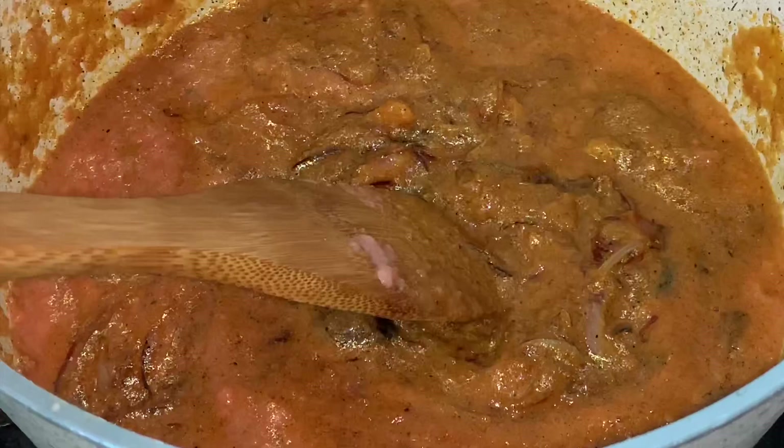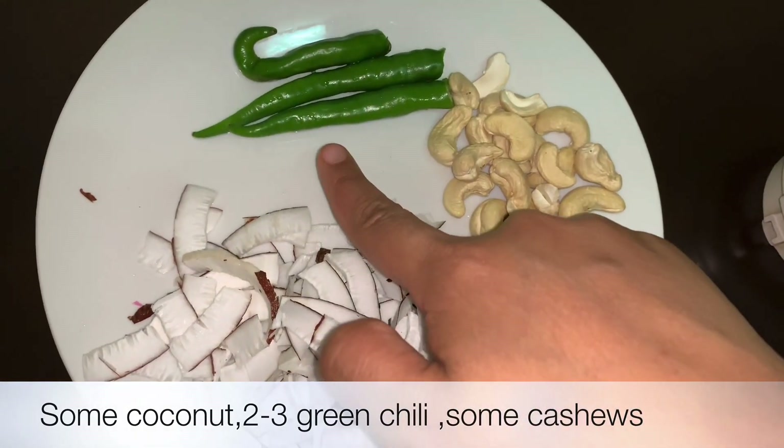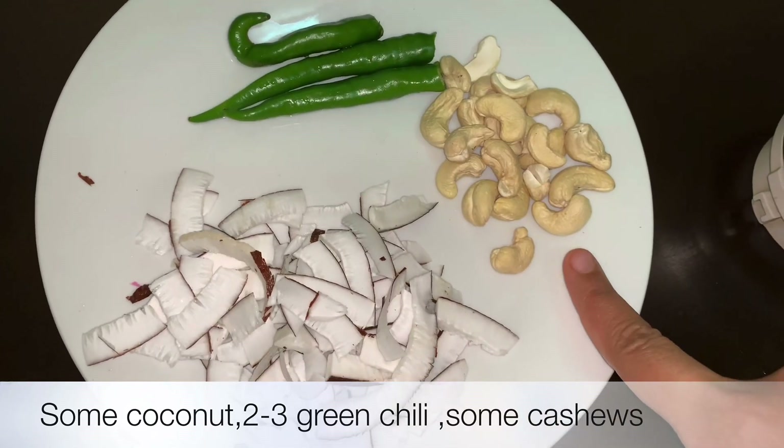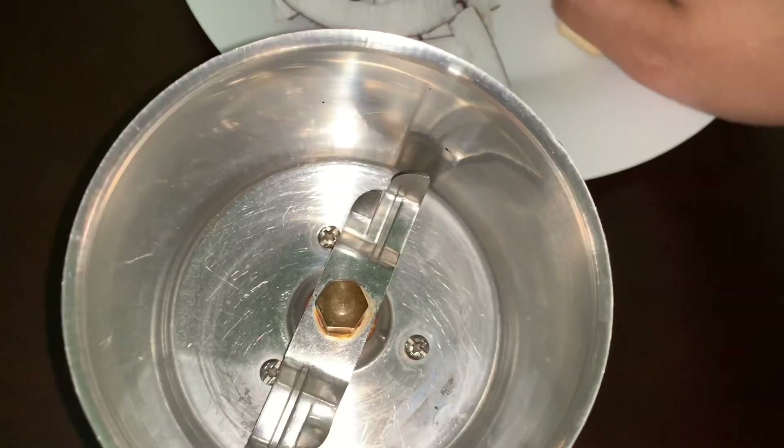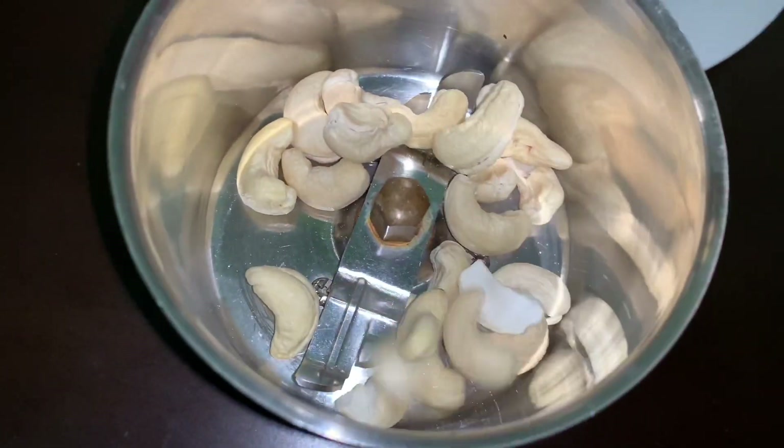Now we make the coconut mixture. For that we need 2 cups of coconut, 3 green chilli, 15-20 cashew nuts. Add them in a grinder and grind them to make a fine paste.